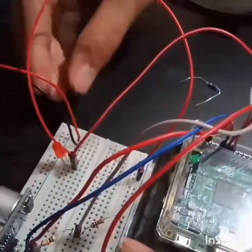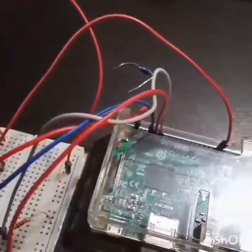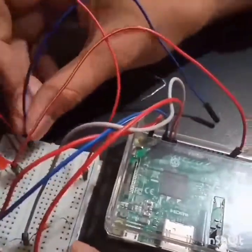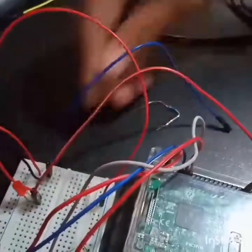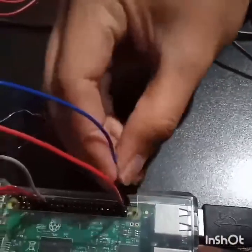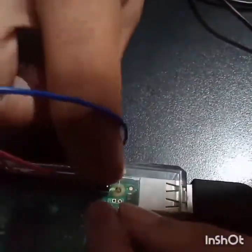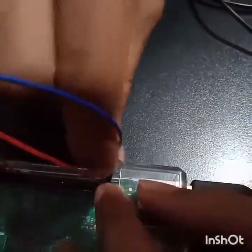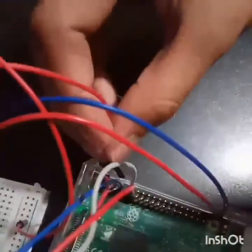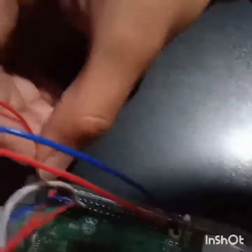Then last is the buzzer. Connect the buzzer to the breadboard. Connect the red wire of the buzzer to GPIO number 21 on the Raspberry Pi, and the black wire will be connected to the ground pin of the Raspberry Pi.